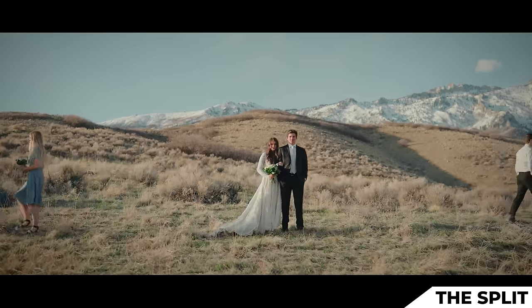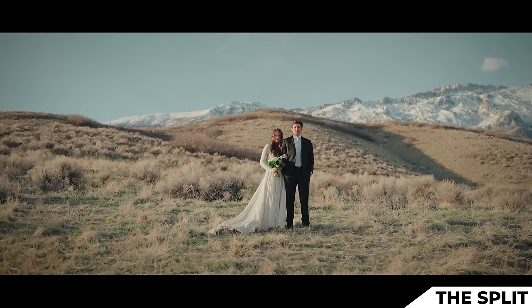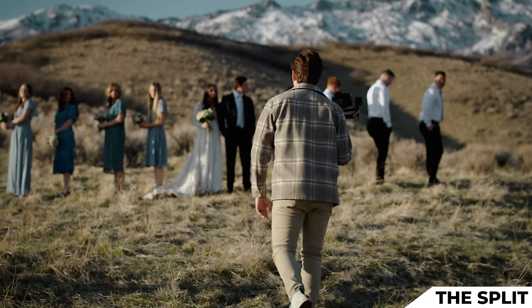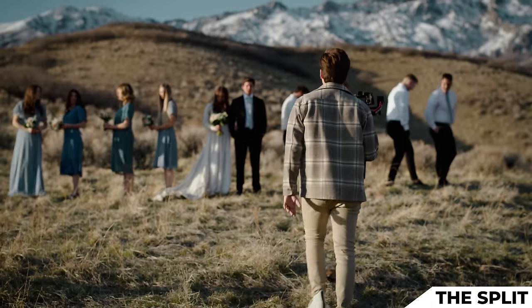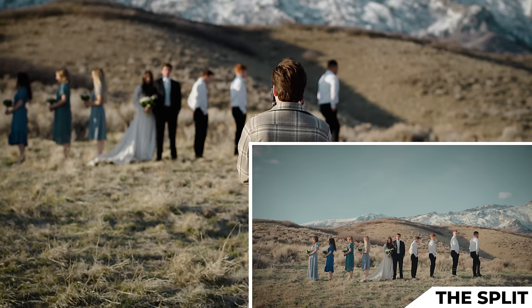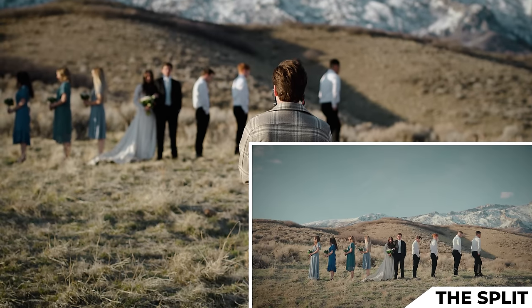Ladies, turn to your right — profile shots, facing straight ahead. Groomsmen, do the same. On the count of three, you're going to be walking in unison forward. Just keep the same pace and the same distance between each other. All I'm doing is a subtle push in. Three, two, one, action.